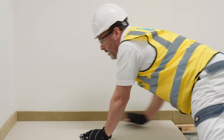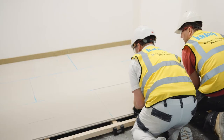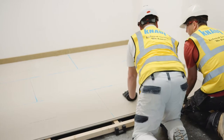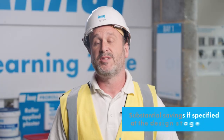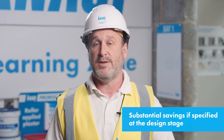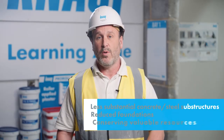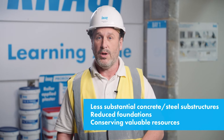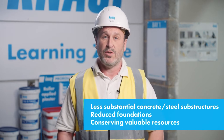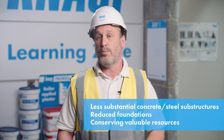Floor loadings can be a particular issue, especially on refurbishment projects. A major weight saving can be achieved when Knauf dry screed board is utilised within the construction. The potential for savings on a new build project can also be substantial if Knauf dry screed floor board is specified at the design stage. Lighter floor loading requirements can be translated into less substantial concrete or steel substructures and reduced foundations, thus conserving valuable resources.